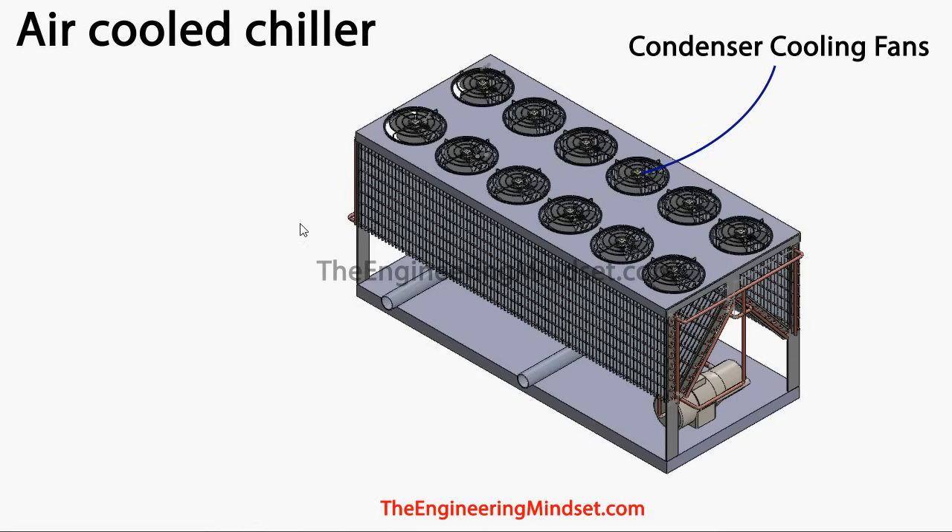When these fans rotate, they suck in the ambient air from outside and pull it in through the grills. They pull all this air in and then push it out through the top. As that air comes across, it takes off some of the heat from these pipes and pushes it away into the ambient air, taking the heat away from the refrigerant.